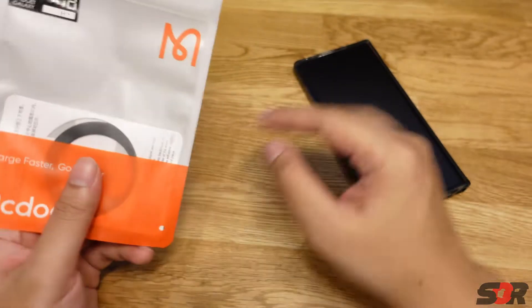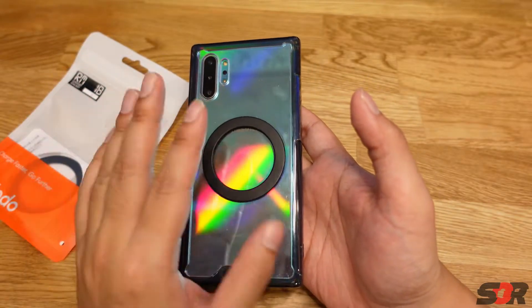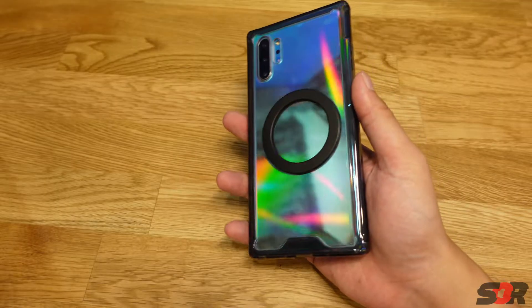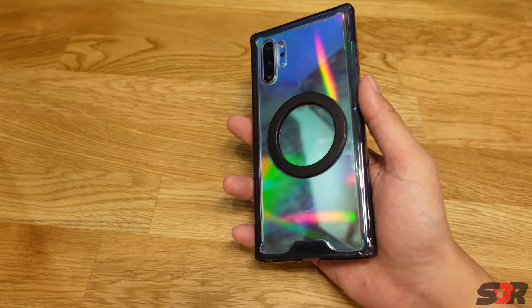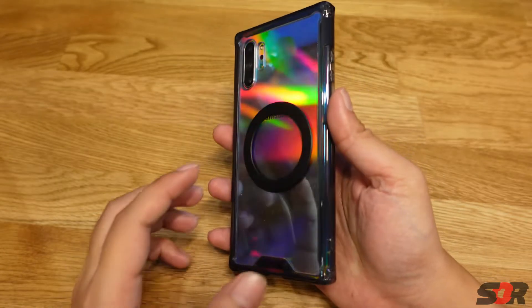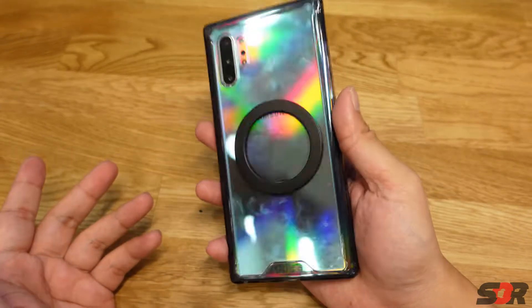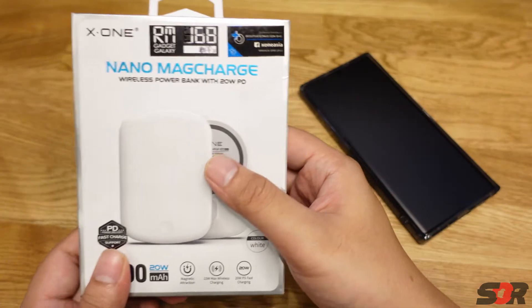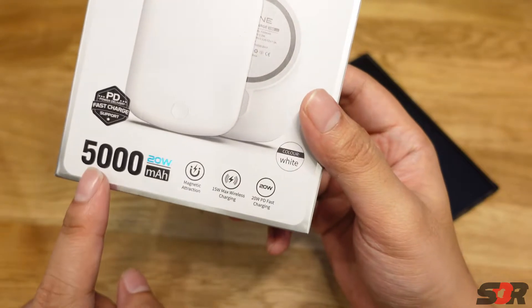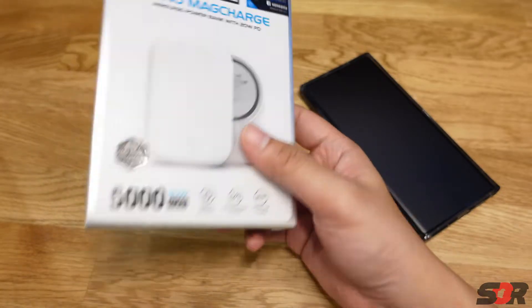This is a normal ring — you just attach it, align it perfectly after multiple tests to get the right position, then stick it down and leave it for five minutes. Before purchasing, I wanted to test whether any MagSafe-compatible devices would work. The reason I'm getting this is because for Apple users it's already built into the phone — Android just doesn't have that. So to test it out I also purchased this PD fast-charging wireless MagSafe-compatible battery pack at the shop.